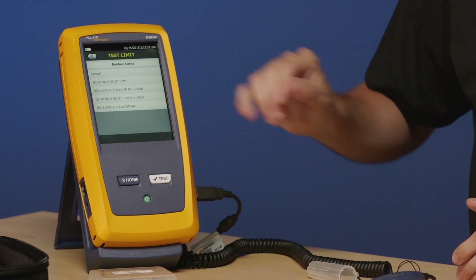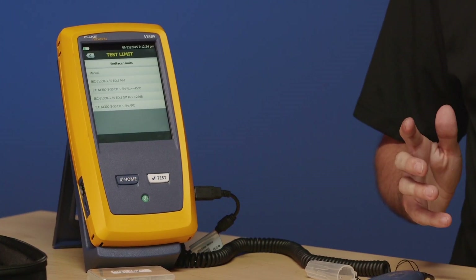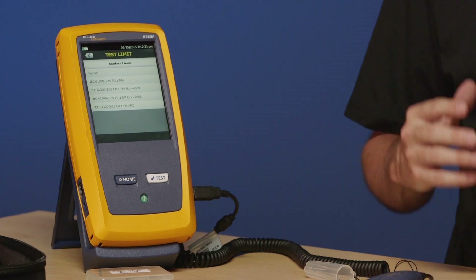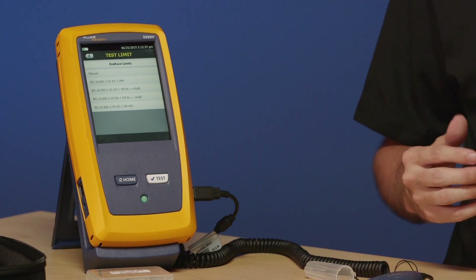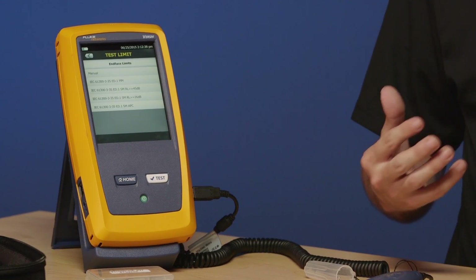The next one on the list, 45 dB, is for single-mode factory polish connectors. The third one, where it says 26 dB, is again single-mode but for field polishing. And finally we have APC — angled physical contact — that's for APC connectors.